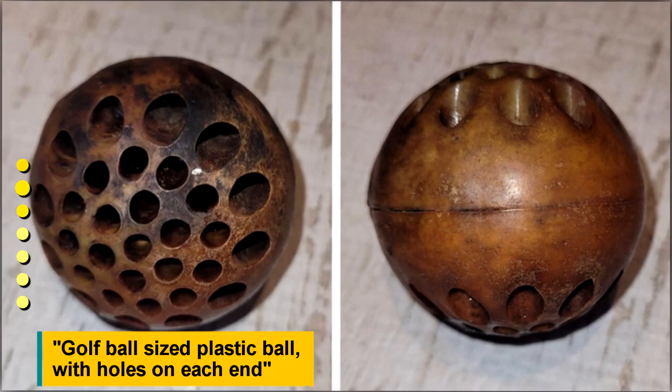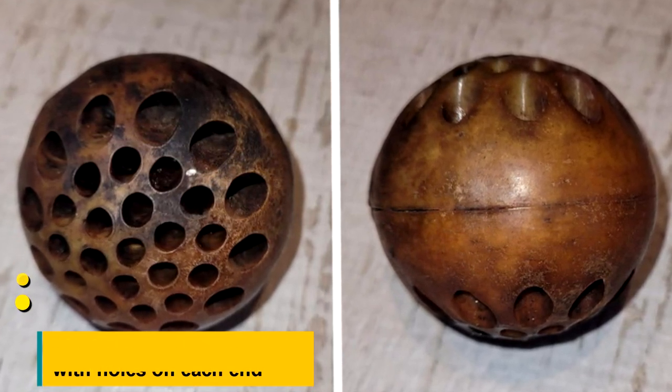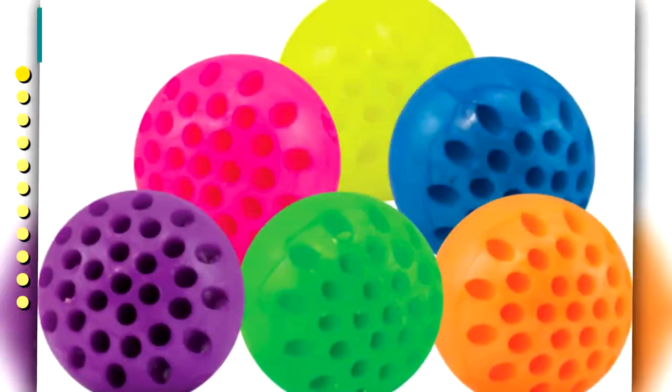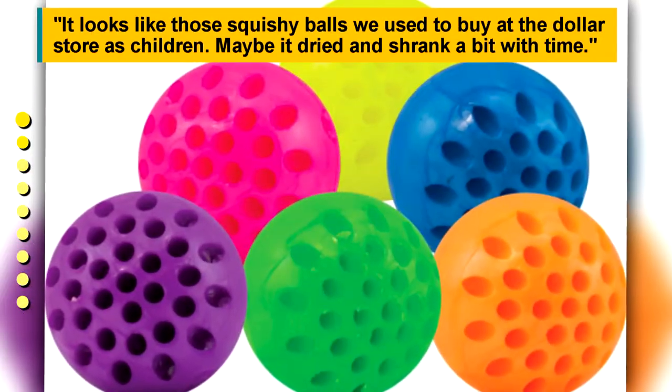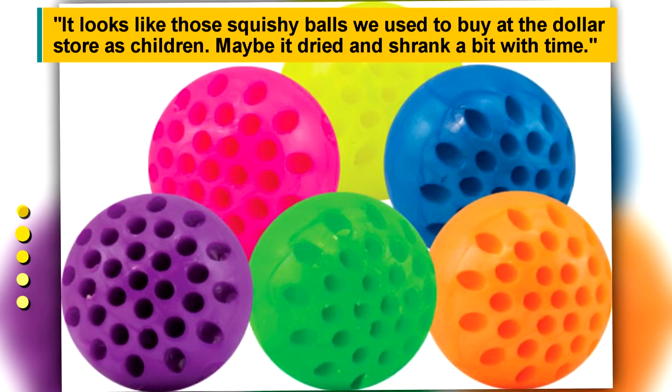A golf ball-sized plastic ball with holes on each end. It looks like those squishy balls from the dollar store — maybe it dried and shrank a bit with time.